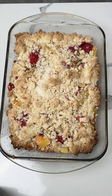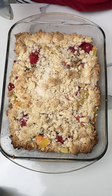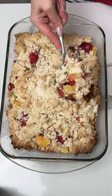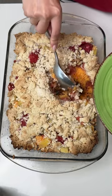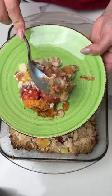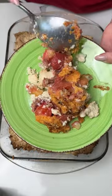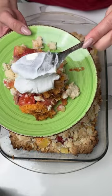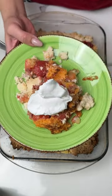Here we have our delicious dump cake, just out of the oven a few minutes ago. We used orange cake on the bottom, pineapple, strawberries, some walnuts, and white cake on the top. Time to scoop some up and serve it — oh my goodness, the combination of the orange cake with the fruit and the nuts, double crust, I just love it. I like to have this with a little bit of Cool Whip on top.